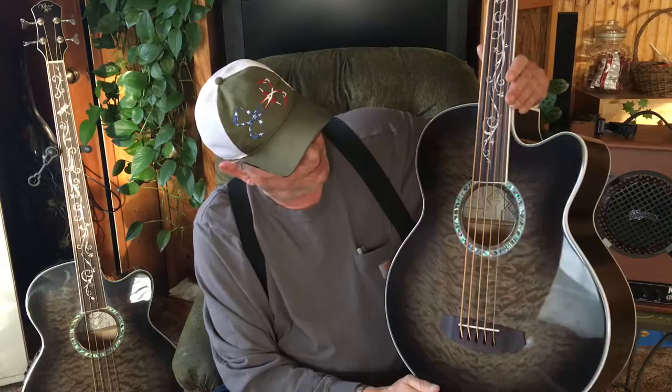Dogs Always Eat Bones — that's how I remember it. Good Dogs Always Eat Bones: G, D, A, E, B. I find this acoustic bass to be very nice, just like the four-string, but I wanted to have this bigger gauge low B string.